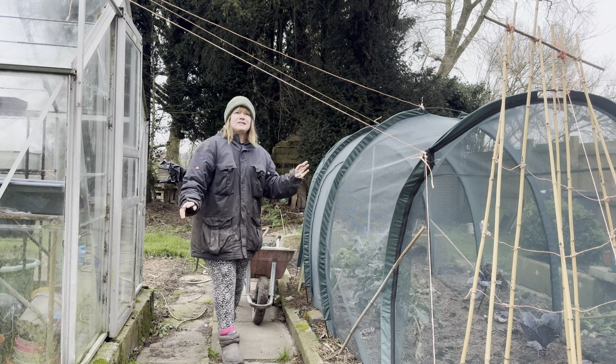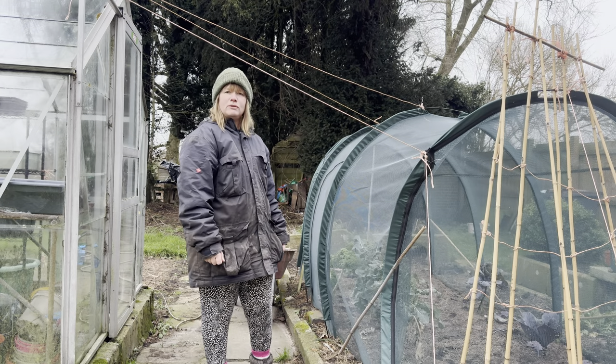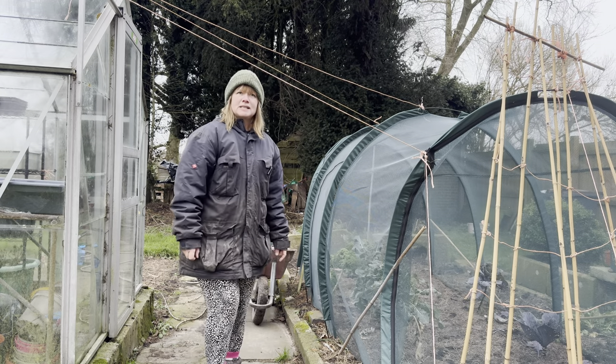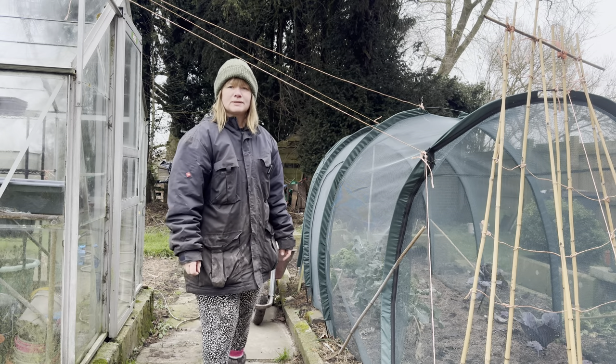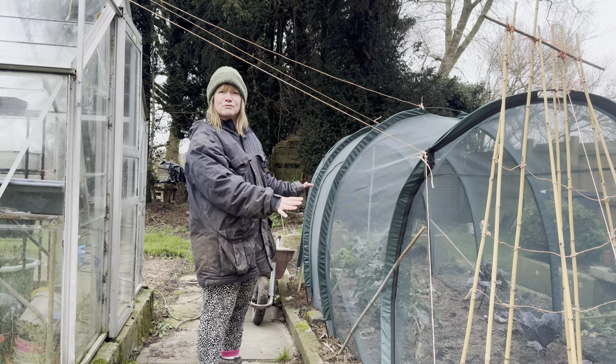I'm particularly keen to get rid of this string where it's tied onto the greenhouse. It's been here all year for when we had strong winds, but I have to remember to duck under it and I do forget sometimes and it's a bit of a shock. So I'm quite looking forward to getting this removed.